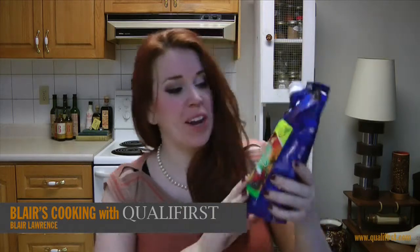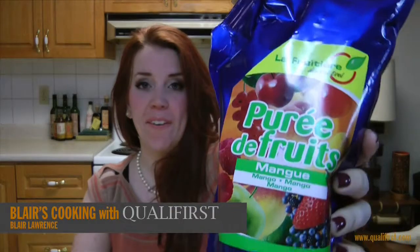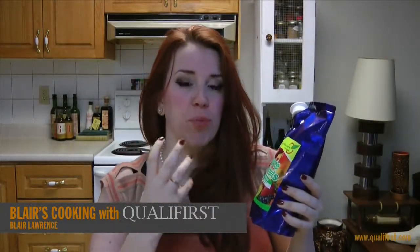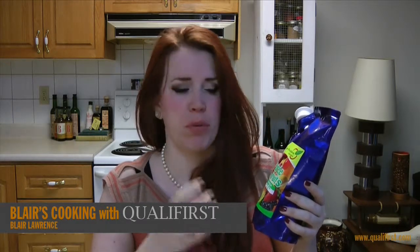Hey, it's Blair Lawrence for Blair's Cooking with Qualifirst. Today I'm talking about La Fruitiere Puree de Fruits Mango. When I first saw this product, I really thought it was going to be a really sweet, decadent, rich mango product.